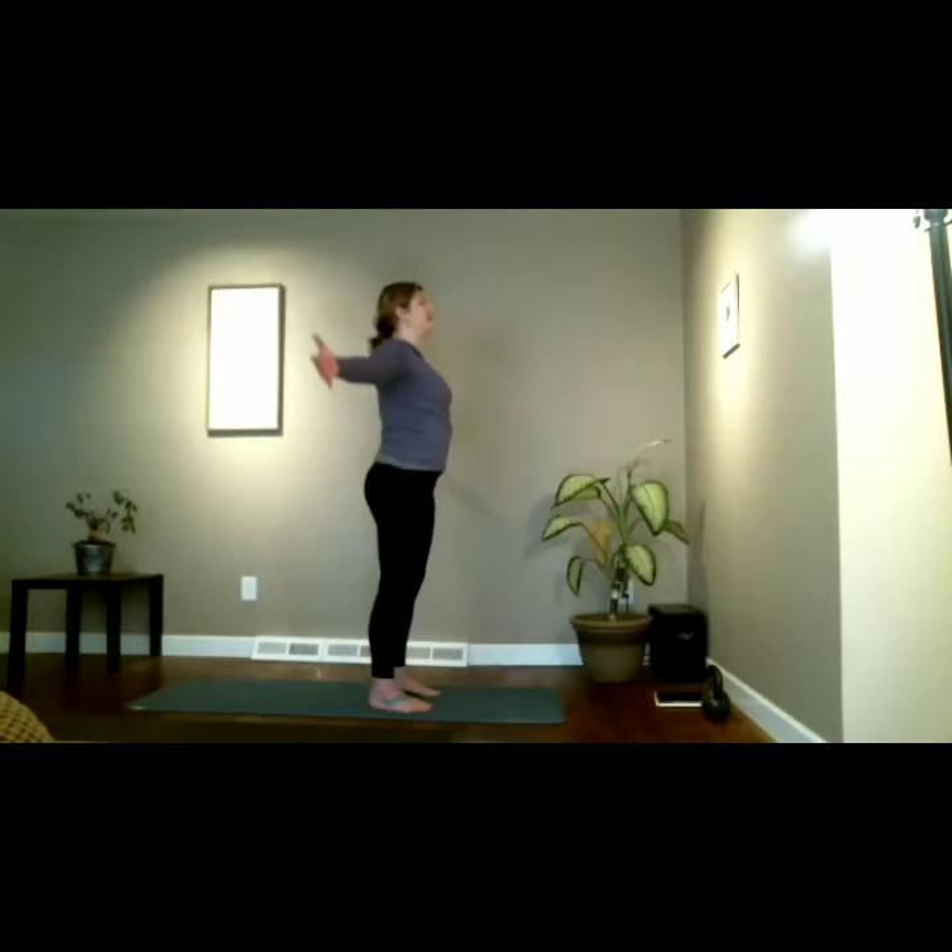On the next inhale, sweep the arms overhead in a big circle, touch the palms overhead, then exhale and bring the hands down to heart center — thumbs to the heart. Inhale is a sweep overhead, exhale we bring prayer hands to heart center. One movement, one breath — synchronize. Exhale move the arms, inhale overhead.